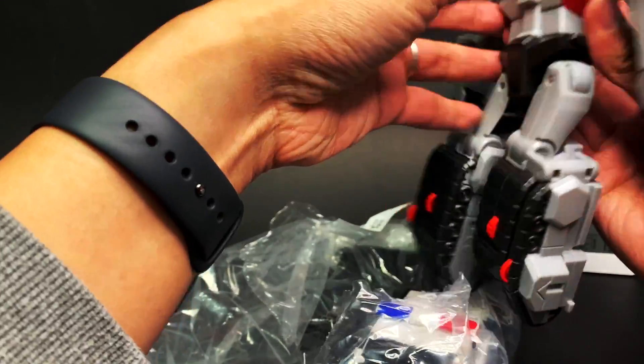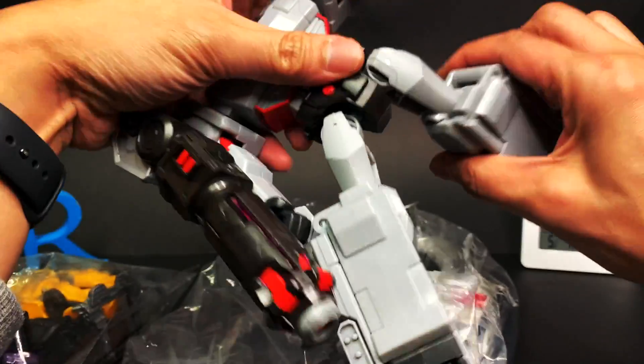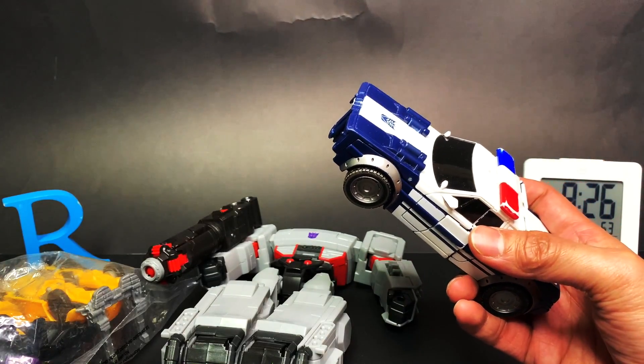Does it even transform? I'm sure it does transform, but I can't figure it out. It's so difficult to transform. But anyway we got this guy — insane, the bag was four bucks.